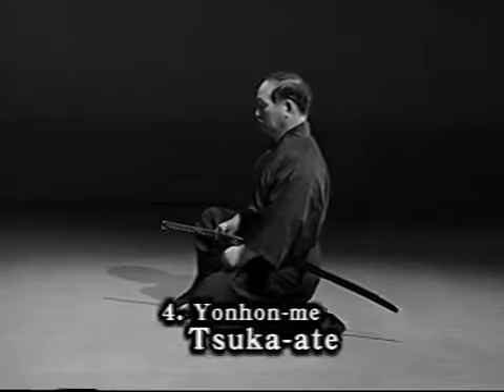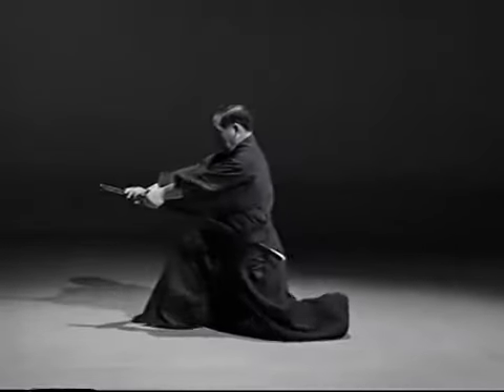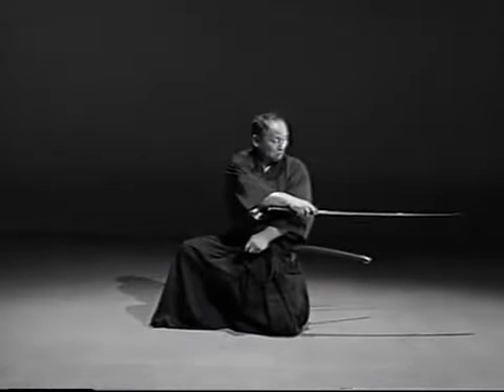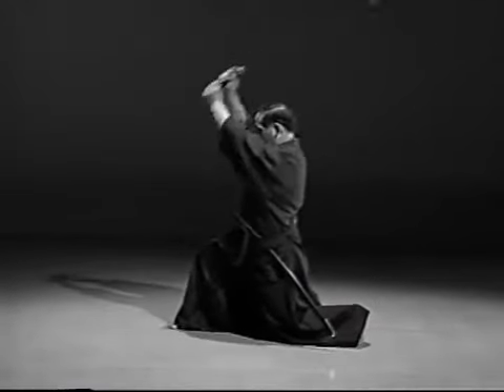You are sitting in Iai-hiza facing an opponent with another adversary behind you. When you sense their attention to attack, strike the front opponent in the solar plexus with the tsuka. Draw your sword and pierce the rear opponent in the solar plexus. Then strike the front attacker with a downstroke.